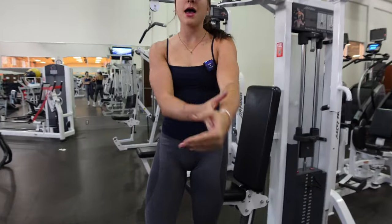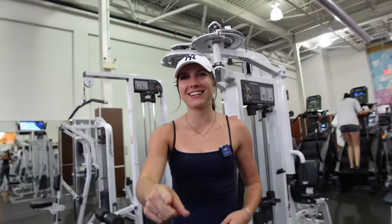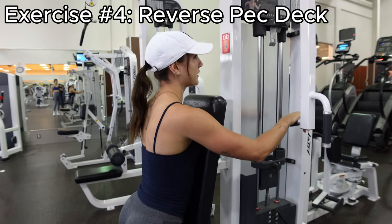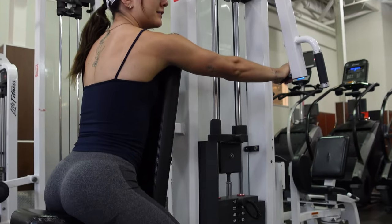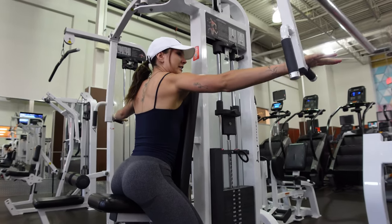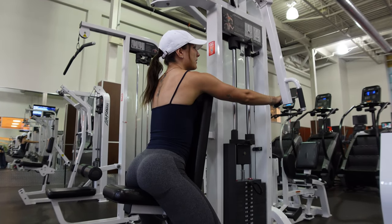Moving on — rear delts, do not neglect. When you train your rear delts it really gives you that full rounded shoulder. First, you want to make sure before you start the movement that you punch out. Then you want to reach out as far as you can and sweep.